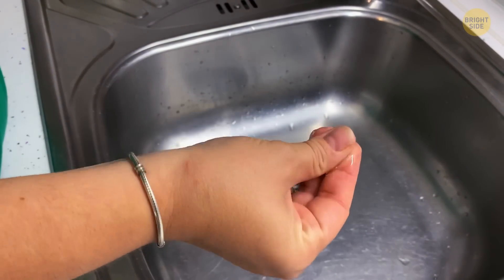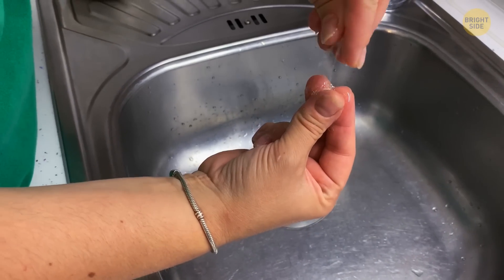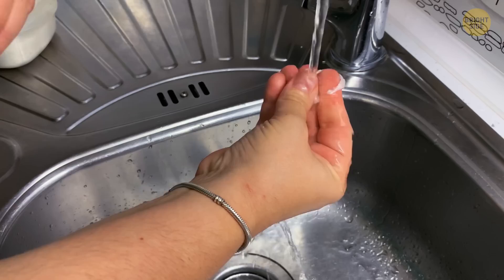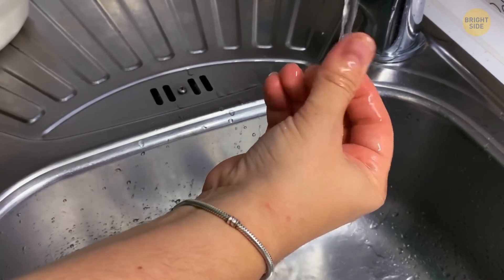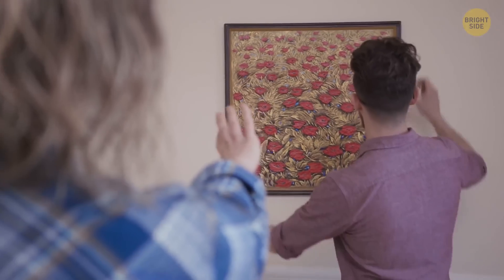You've superglued your fingers again. Take some salt and pour it on top of your stuck fingers. Put your fingers into water and slowly rub. The mixture will dissolve the glue and release you in no time.